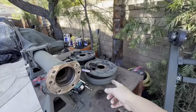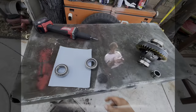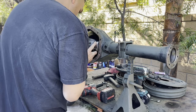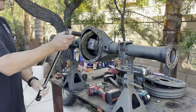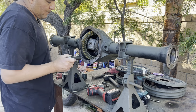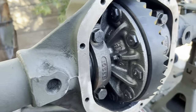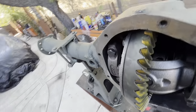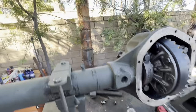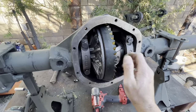Put the axles in and then start putting together the brakes. Just pressed on the permanent bearings. Torqued it down. Got good backlash. Drive side looks okay, coast side looks excellent. Good rotational torque. Got the lockers in.